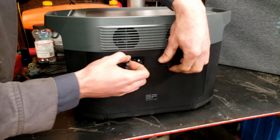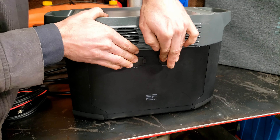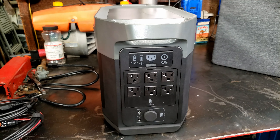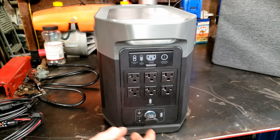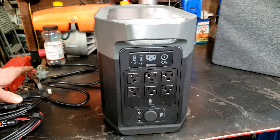On the front you have two USB-As, two USB fast charge ports, and then two USB-C 100 watts each. To turn them on, you press that button once and that sends power to them. If we flip it to the side, this is where you would hook up the secondary auxiliary batteries. On the opposite end we have six 120-volt outlets that can do a combined 2,400 watts or 5,000 watts surge. You have a 12-volt cigarette lighter style, and then two 3-amp DC plugs.